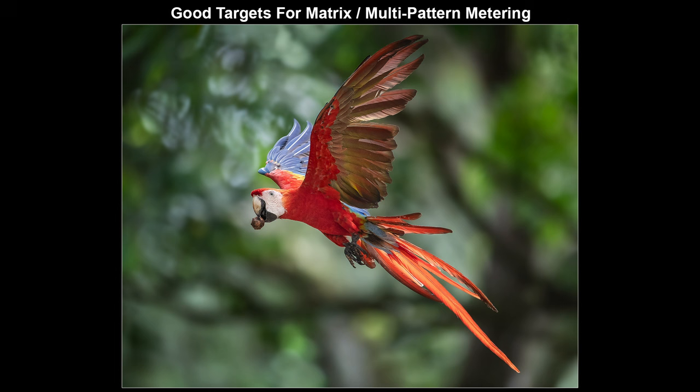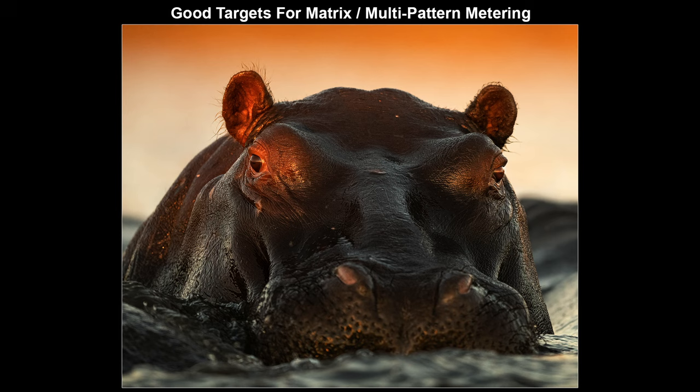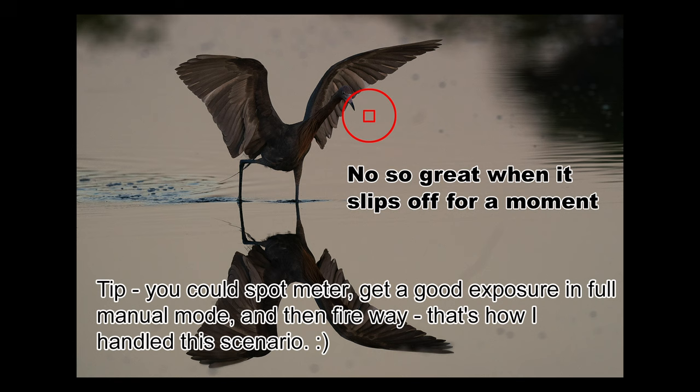At this point you may be wondering whether to use spot metering all the time, part-time, or not at all. For my wildlife work, matrix metering gets it right most of the time — I can show you shot after shot where matrix just nailed it, no muss no fuss. Spot metering requires a bit more work, and I tend to go the quickest route I can. As a side note, I also tend to avoid combining spot metering with action and auto exposure — it's just too easy for the spot meter to slip off an active target onto a background that would ruin the exposure.